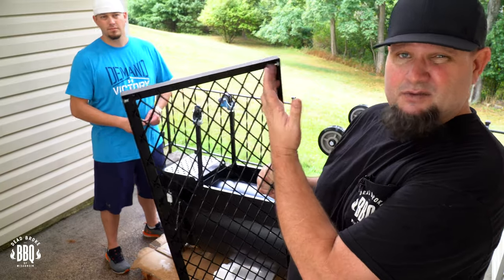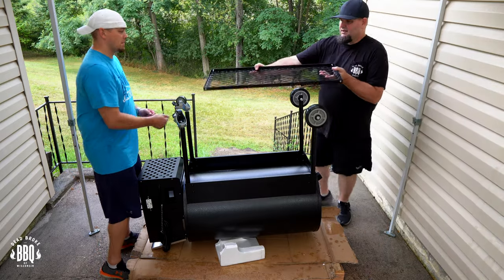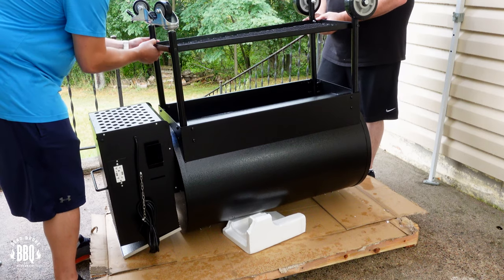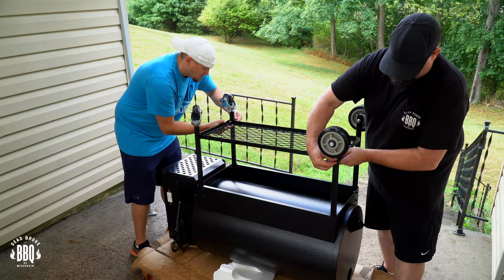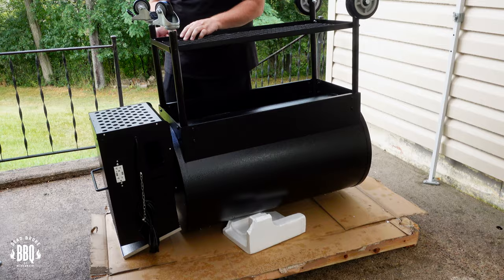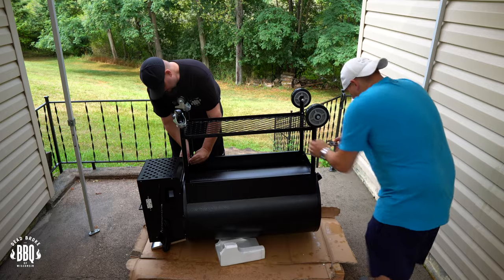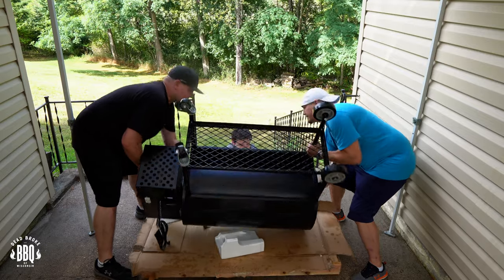Now we're gonna put our shelf on. There are some self-tap nuts at the end, so make sure when you're putting it on that the flat side is on the correct side or you're gonna have this set up a little goofy. Get them started and in finger tight, just wiggle a little bit up against the steel — make sure you're not cross-threaded. Once you're at this point you can start locking things down and tightening up. I said to heck with the provided wrench and went and got a socket instead. Alright, flip it over.